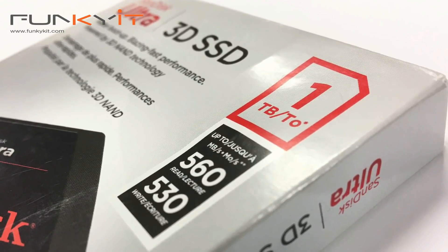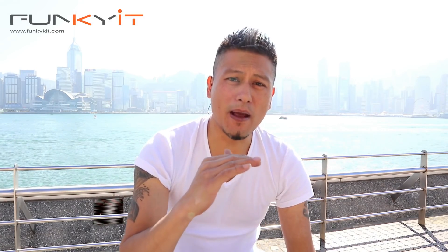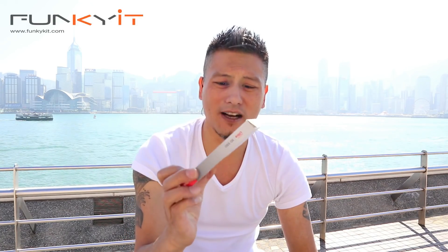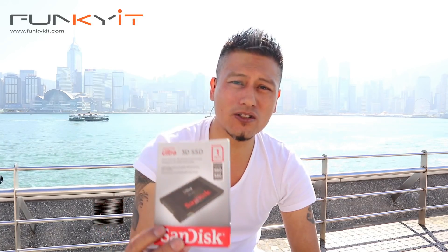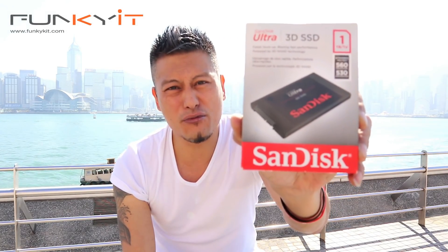What we have here is the SanDisk Ultra 3D SSD. It's a new type of NAND technology where the memory cells are stacked together vertically, giving you a more cost-effective cost-per-bit and obviously higher capacities. It has a read speed of 560 megabytes per second and a write speed of 530 — not bad. It's similar to the Western Digital Blue 3D SSD which we also reviewed. Check out the website. Here it is — the SanDisk Ultra 3D SSD.